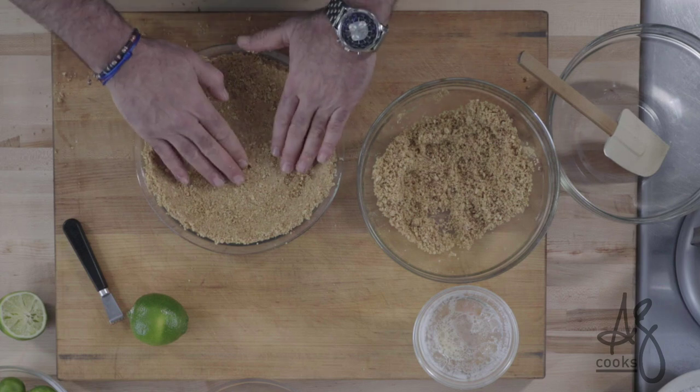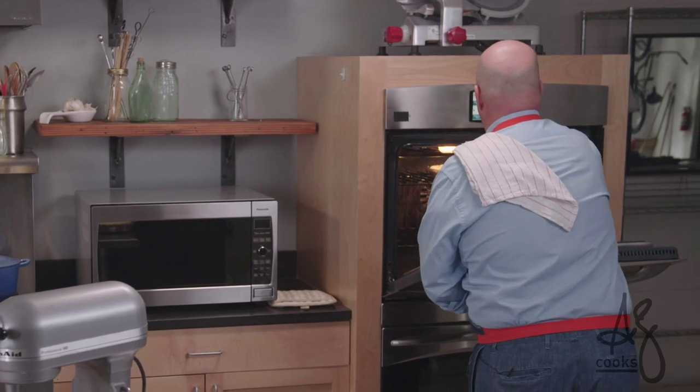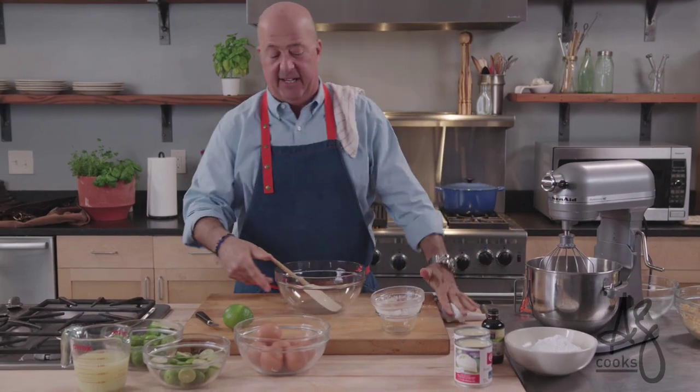Ten minutes in a 325 to 350 degree oven. You don't want to make it too hot — you don't want to burn this. While that's baking, we can turn our attention to our filling.